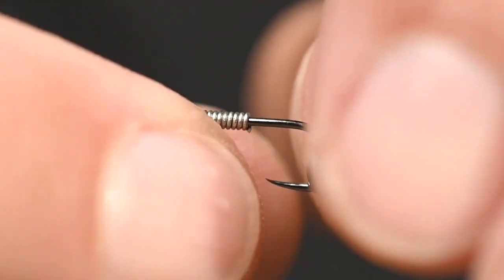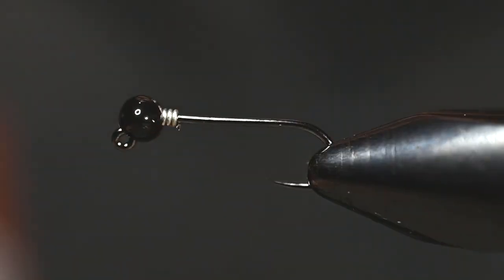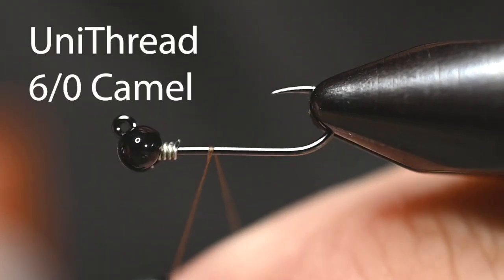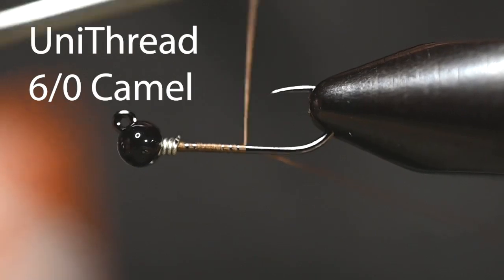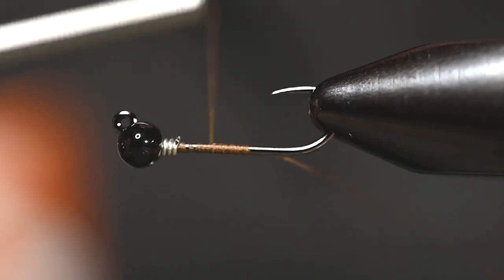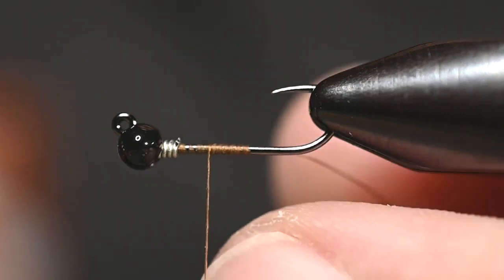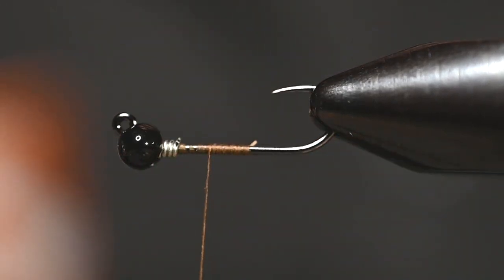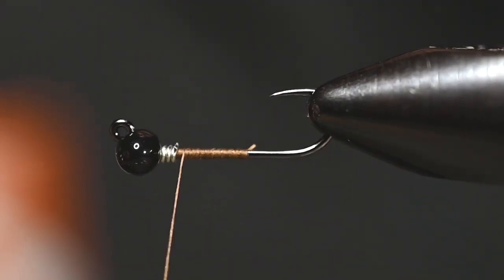Cut the wire rounded on both back and front, then push it into the back of the bead so it stays fairly secure — at least long enough to get some thread on there and snug it down. For the thread, I've got Uni-thread, six-aught, color camel. Once you've got that started, trim that tag end out. Really simple fly here but very, very effective.